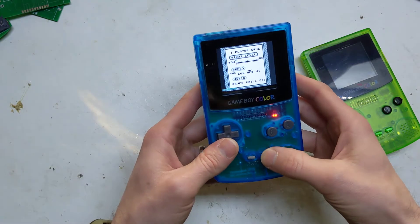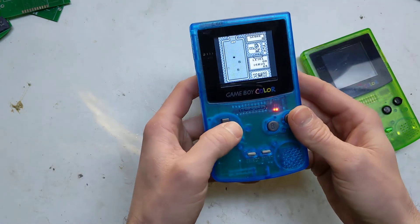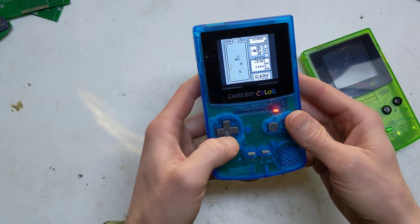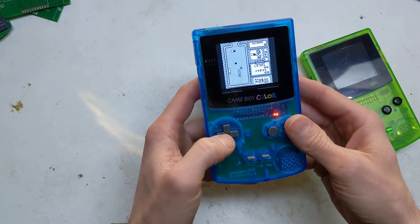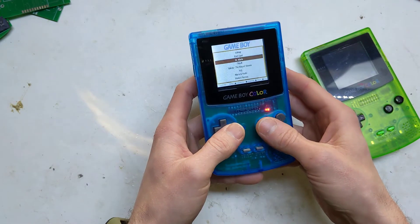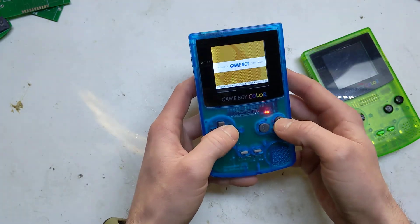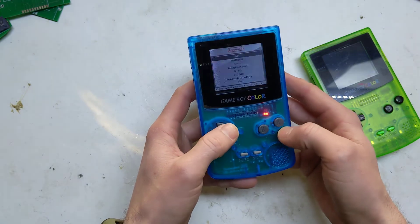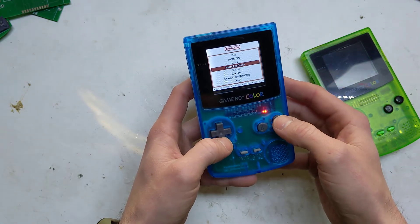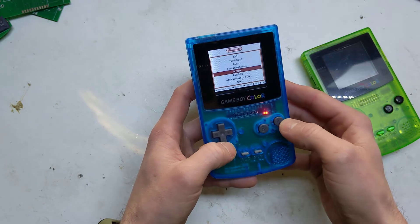It's probably the best to test the sound with. The only other system you can really run on this is probably the NES, because it's got the same control scheme. I've got Dr. Mario on there as well.